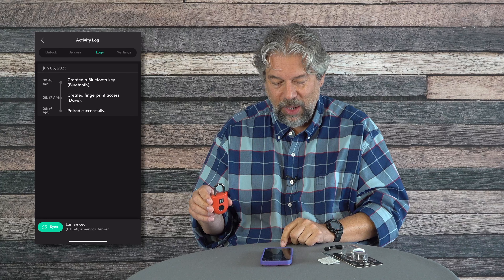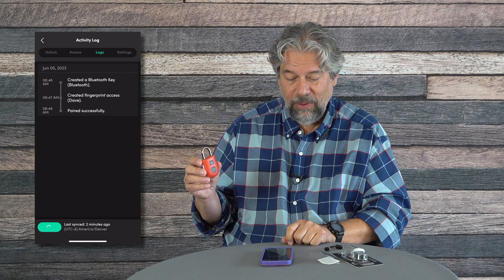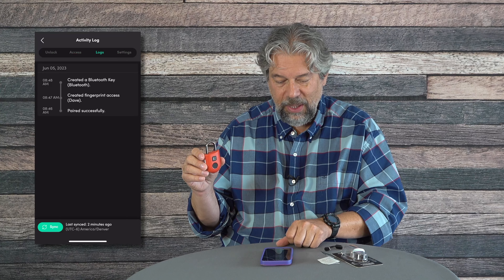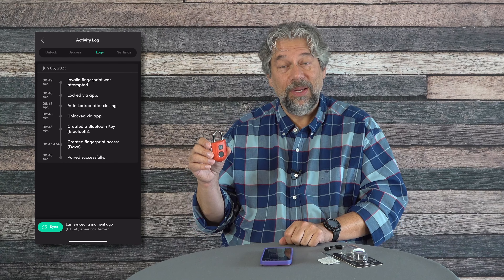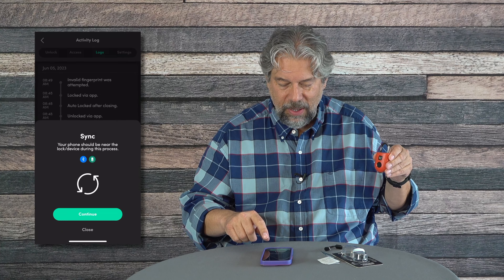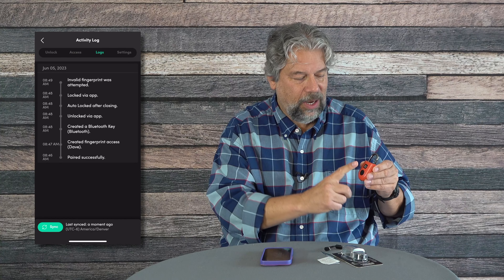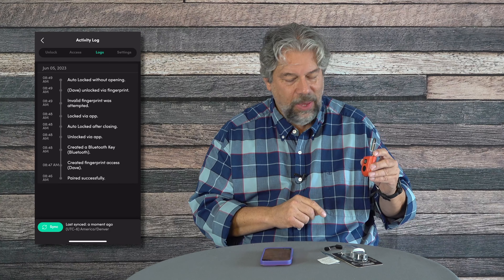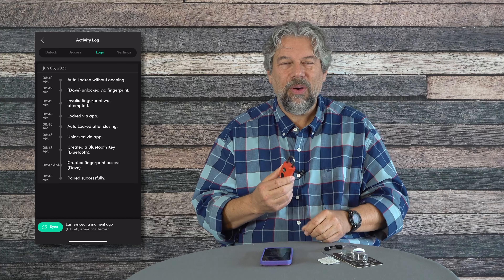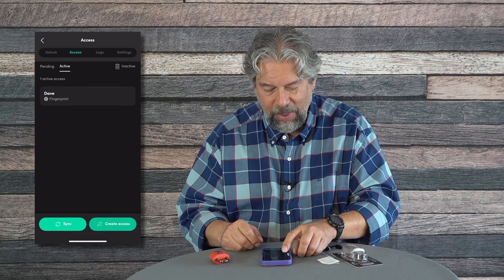It's now locked with my fingerprint. I'll try the wrong finger — it flashes red. Does it log the failed attempt? I'll sync and check — sync complete. There it is: 'Invalid fingerprint was attempted.' That's good. Now I'll try the correct fingerprint and sync again. It auto-locked again right away, which was less than helpful. Unlocking once more — and you can see in the log: 'Unlocked via fingerprint, then auto-locked without opening.'